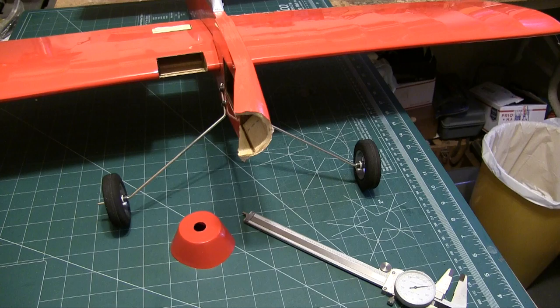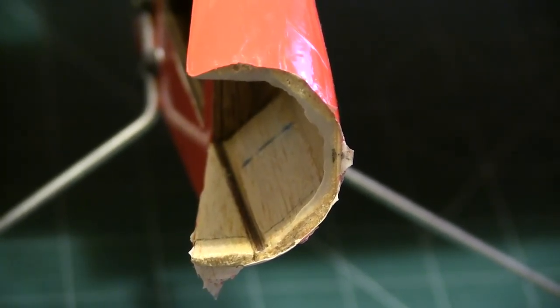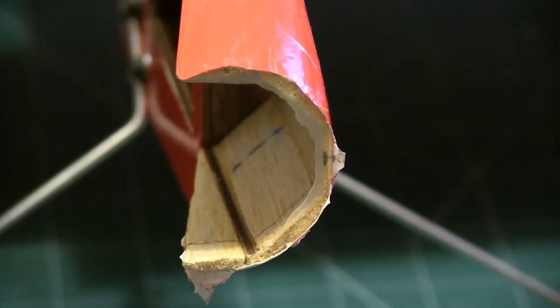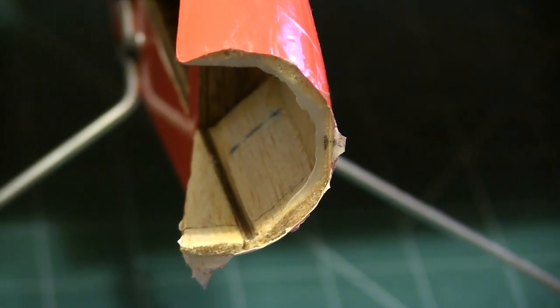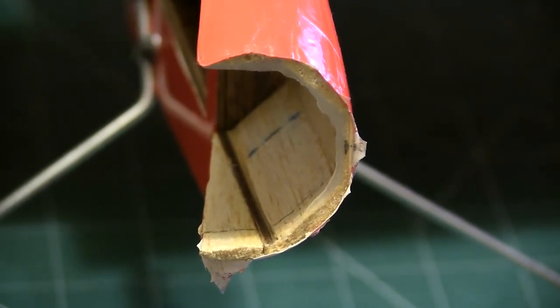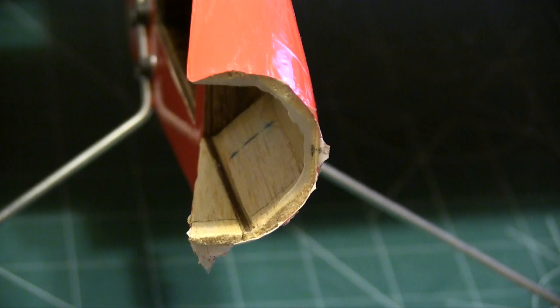Otherwise it could have caused a lot of damage to the plane, to my hand — it could have thrown parts up into my face. So at this point I'm pretty upset, but I brought it all into the workshop and started looking at what went wrong and what I needed to do to correct it. This was all that was holding that firewall on. On the right-hand side, I drew pencil marks so you could see where the wood was, because a lot of that is glue that oozed out. On the right-hand side, that's about a sixteenth of an inch of wood. The thickest piece is down at the bottom and that measured just about an eighth of an inch.